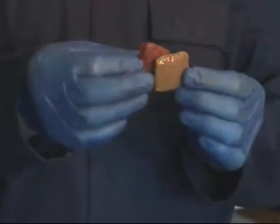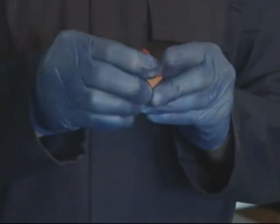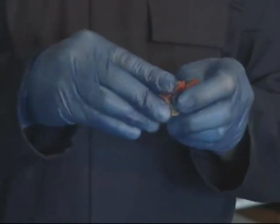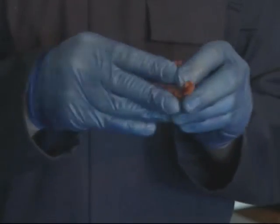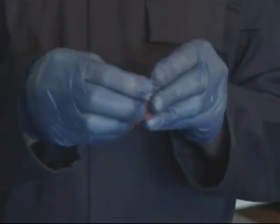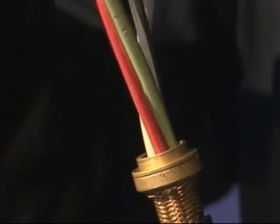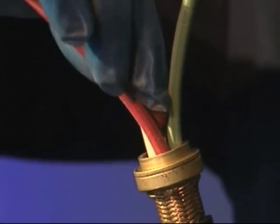Mix the compound found in the two plastic bags until they blend together into one solid colour with no streaks. Once mixed, apply to the conductors within 30 minutes, as after this time the compound will begin to stiffen as the curing process begins. Remove the cable from the entry and spread out the cable cores to enable the compound to be packed into the crotch of the cable.